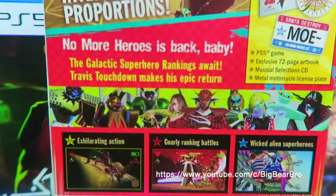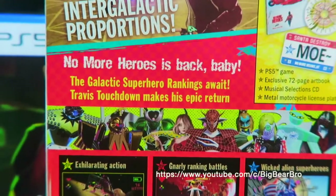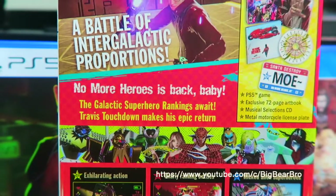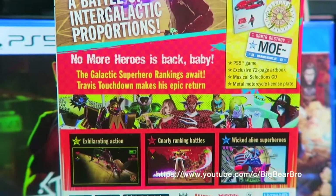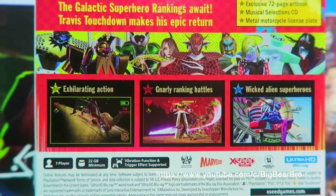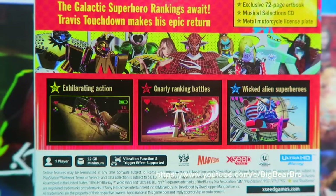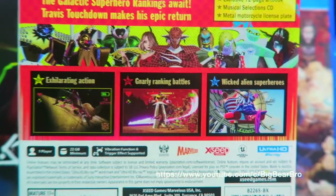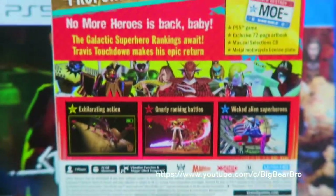It says: 'No More Heroes is back, baby! An intergalactic superhero rankings await — Travis Touchdown makes an epic return.' Let's zoom in some more. It says: 'Exhilarating action, gnarly ranking battles, wicked alien superheroes.' Oh my gosh, it's going down! There's nothing else in the box.